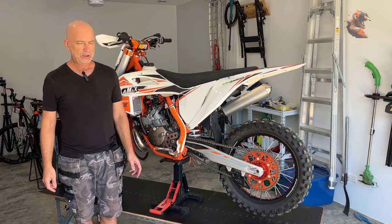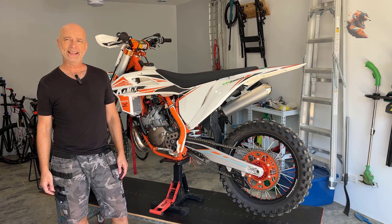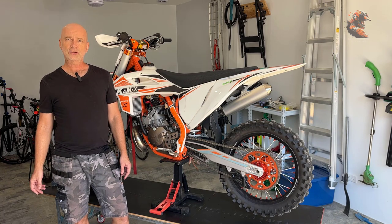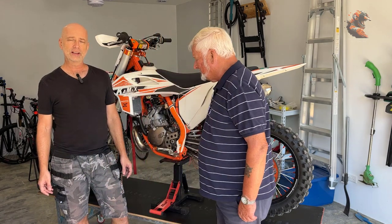Luckily I have my former mechanic from back in the 80s when I was racing, so I think I will have professional help. Come and present yourself — it's not only my mechanic, it's my team manager, my driver, my sponsor, and also my father.